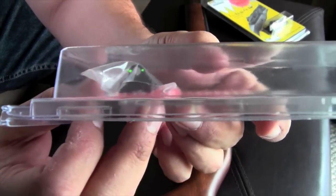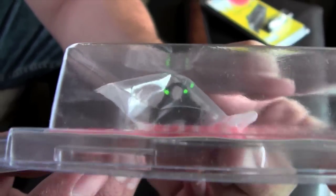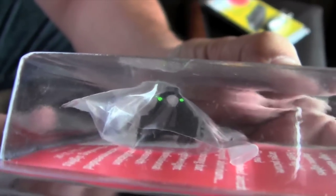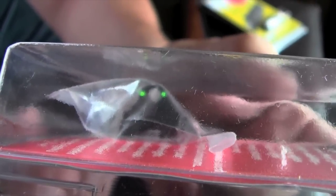I've got a secondary ghost ring sight, also with a couple of green fiber optic inserts, so it should make the gun a little bit easier to shoot and possibly more fun as well. I'm going to go ahead and get started with the installation.